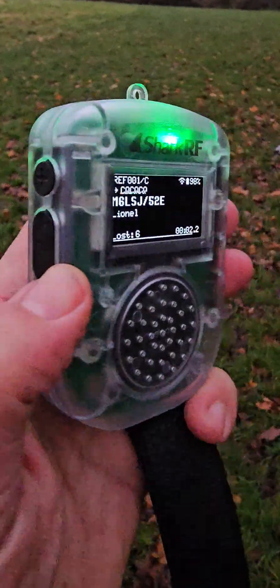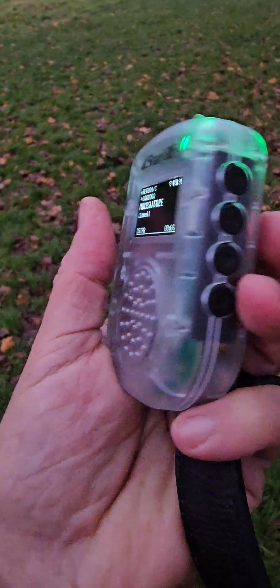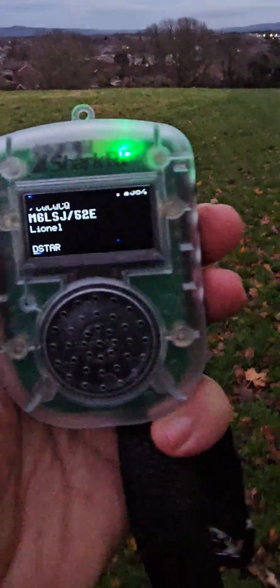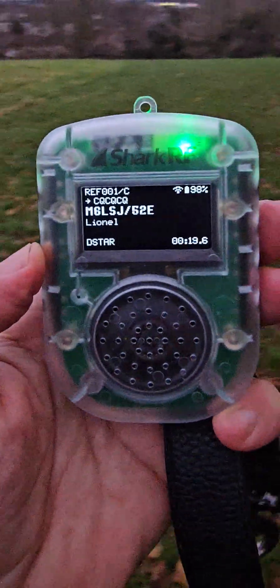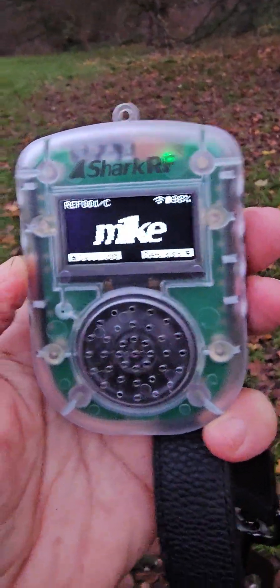Sounding good, PTT function buttons pair to my phone, pair to my mobile phone. Lovely device. M0 FXB, M1K mobile, dog walking with Mazzy. 73, all the best.